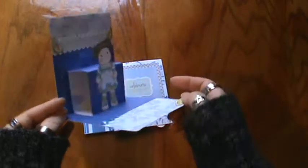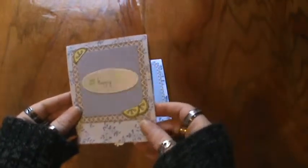And you can see it is dimensional. I thought it was super sweet. So there's one.